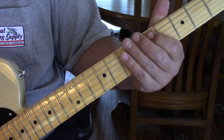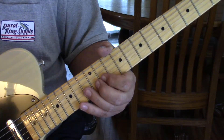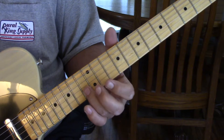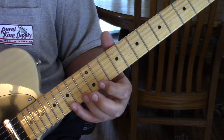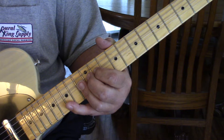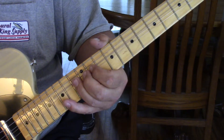Alright, so we have this. Then you're going to go to — I use my middle finger and stretch my pinky — we're going to go to the 13th and 15th fret on the 2nd and 3rd string. What we do is pre-bend that 2nd string up, hit the 1st string, and then release the 2nd string.